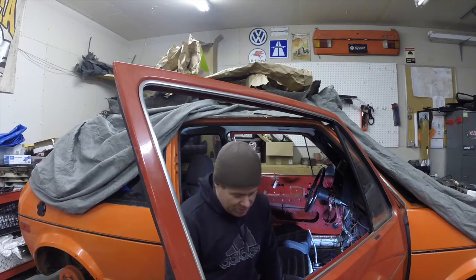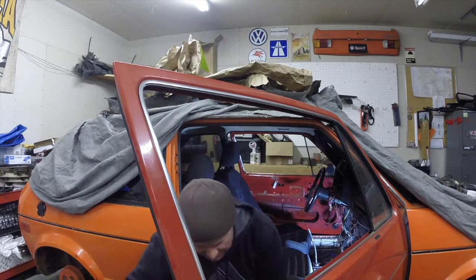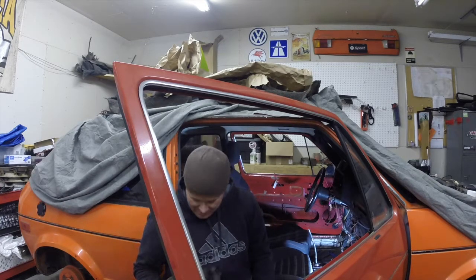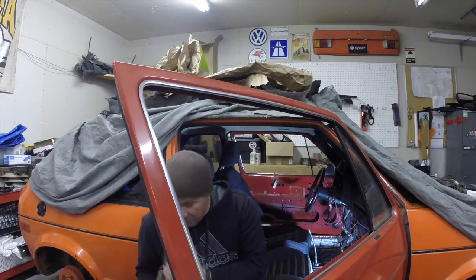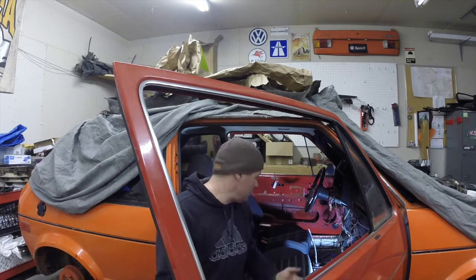My helper just showed up — the shop dog. She'll be taking part in the fun. So let's get these door panels unpackaged, set one in the car, and then we'll talk a little bit more about the differences in the seats that I have and go from there.